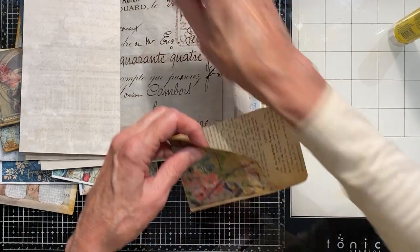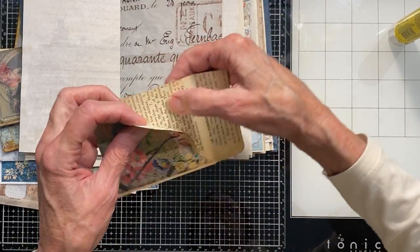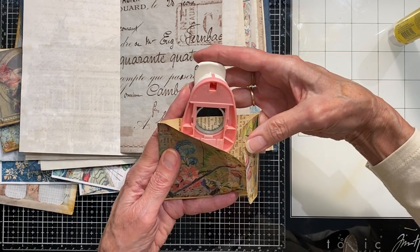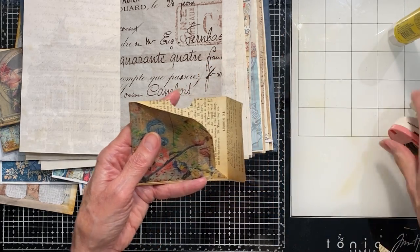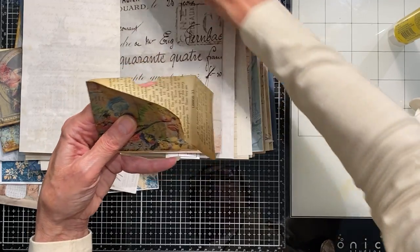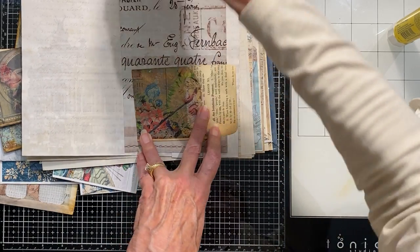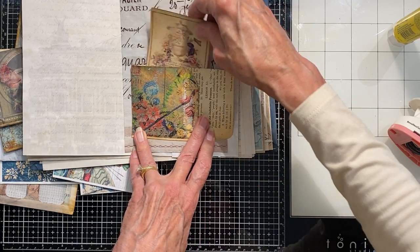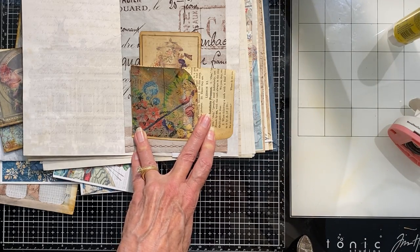I want to do a notch right here so I don't forget that that's a pocket. Kind of estimate the middle and punch that out. That's kind of cute, and then I can actually stick a little card back there and still have room for something here.